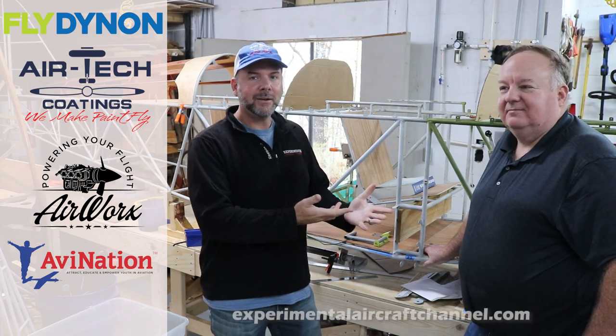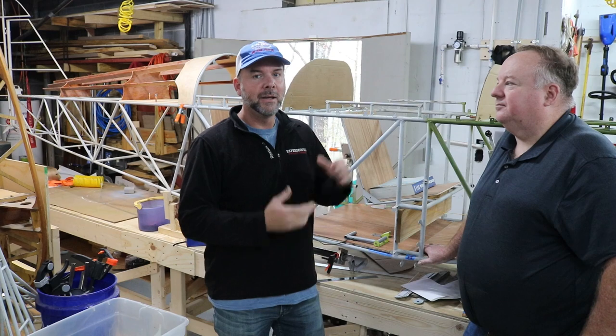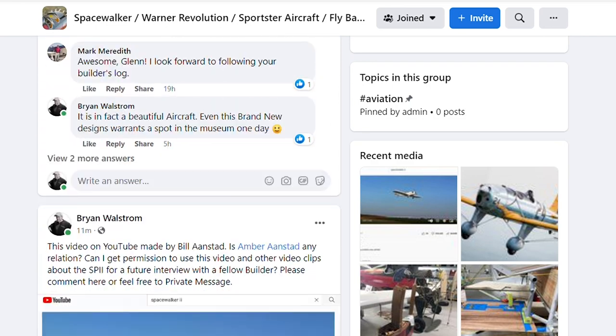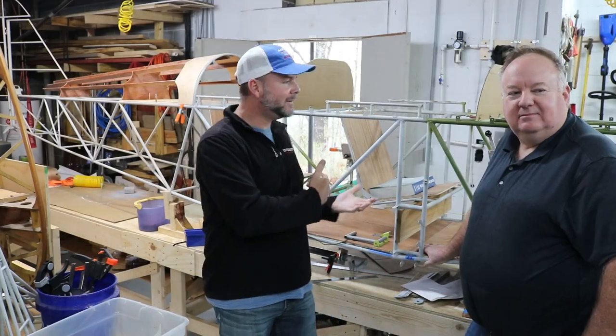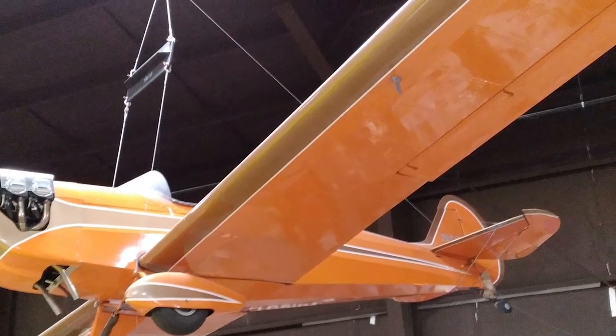I found John on one of the many Facebook groups that you guys are a part of, focused on different types of airframes. There's one specifically for the Space Walker 2, the Space Walker Revolution, and somebody added Fly Baby just because it looks similar. So there's a good group of interested people in this design, and I'm personally interested.